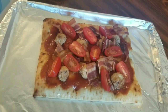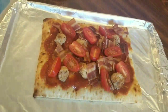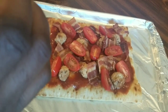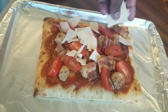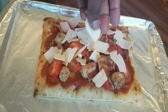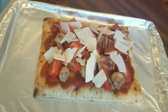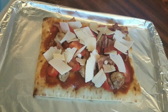Now we're going to add in some parmesan romano and asiago cheese — all three cheeses together. We're just going to drop that on top of the pizza. You don't need a lot because you're still going to come in with mozzarella. This blend adds a little tang and a little something something to the pizza.